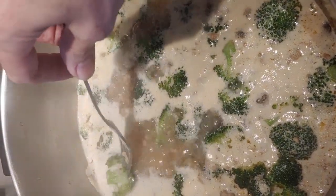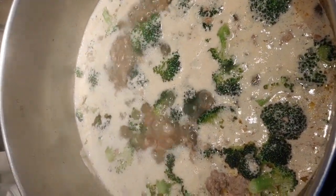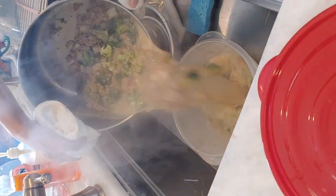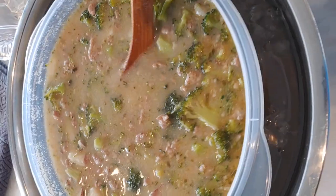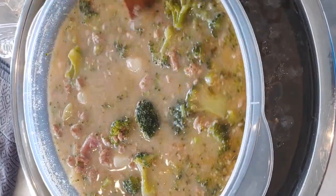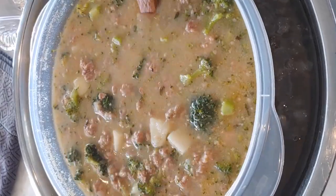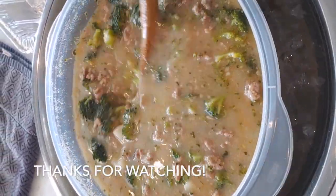The broccoli florets are fork tender, which is just perfect, and they're still nice and bright green. I'm going to get this soup out of the pot and into a bowl and start cooling it. The soup has been sitting in the ice bath for quite a while now and it's pretty much cooled down, so I can get it all packaged up and put into the fridge for them to have for dinner tonight.